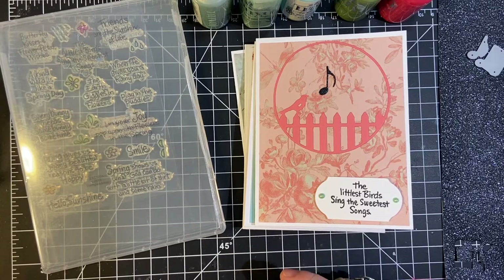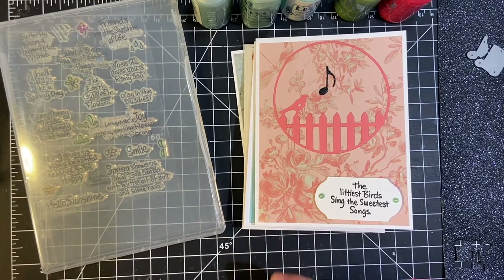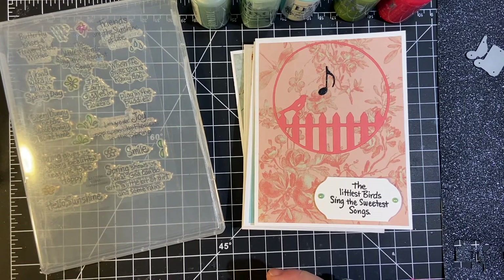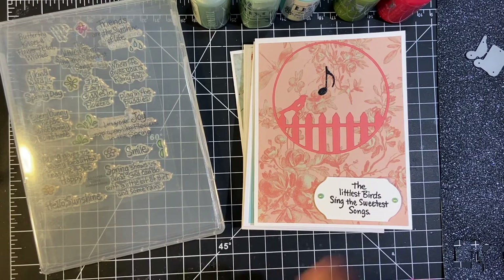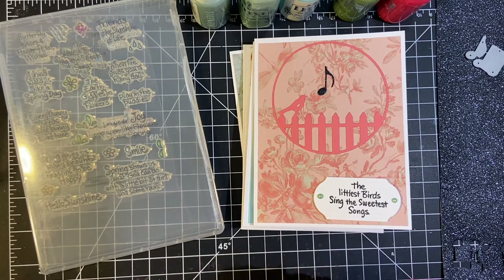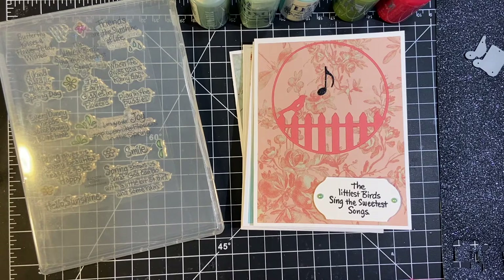Hello, my crafty friends. Welcome back to my channel. Today, as promised, I'm going to show you the cards that I made with those five embellishments — the birds that were perched on a picket fence in a circle. I did them in different colors, and the reason I picked those colors was because I had already chosen my pattern paper and cut it out. So let's get started.